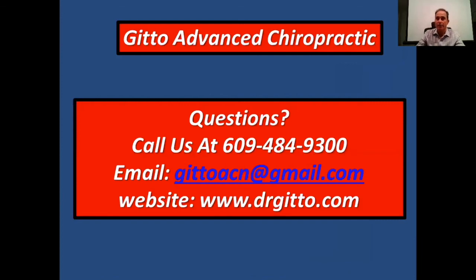If you have any questions or concerns, you can reach us at 609-484-9300 or email us at jitoacn@gmail.com. You can also visit our website at drjito.com for valuable health information.